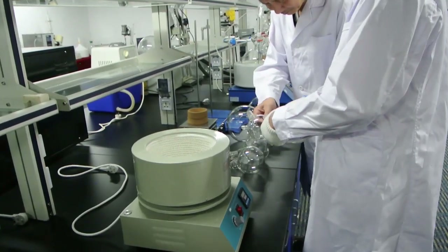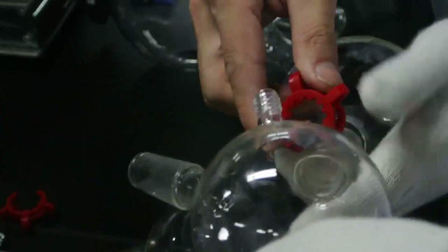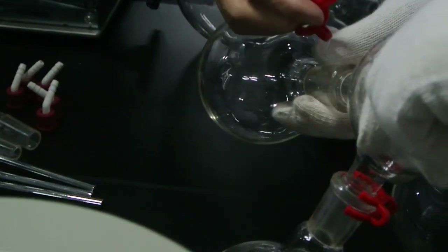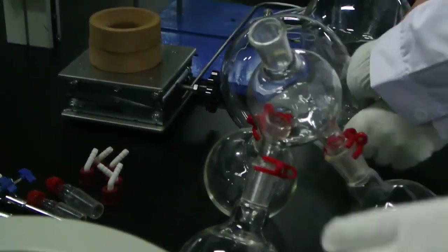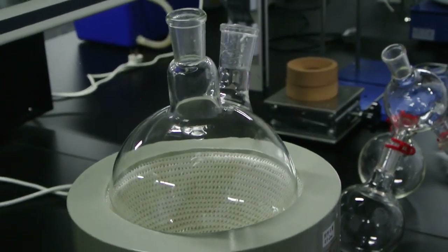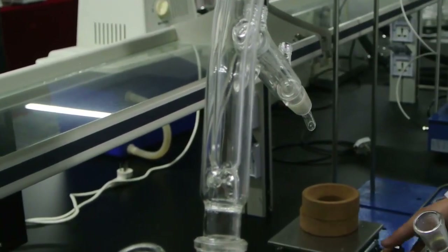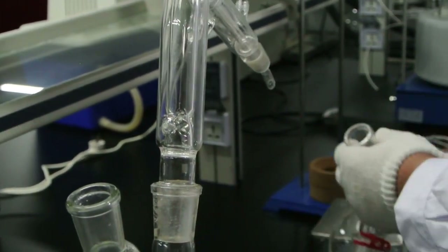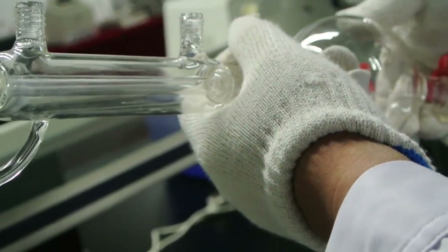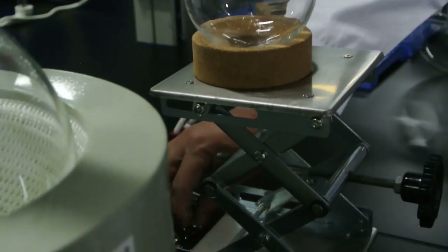Connect the boiling flask with three receiving flasks. Put the magnet into the heating mantle. Connect the distillation head with the boiling flask. Connect the cow receiver with the distillation head and use the lab jack to make them stand.